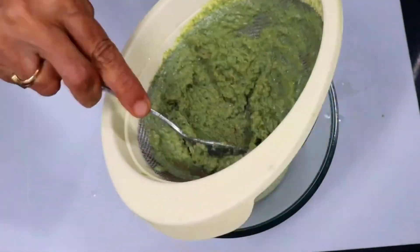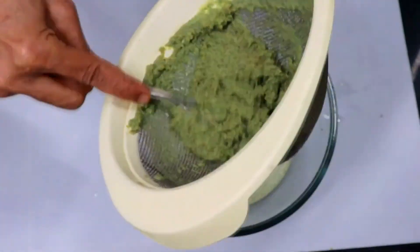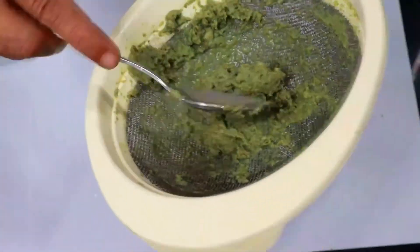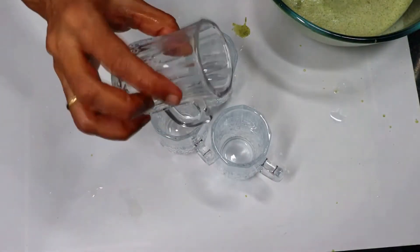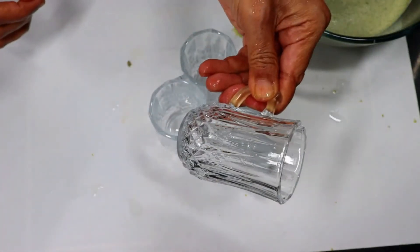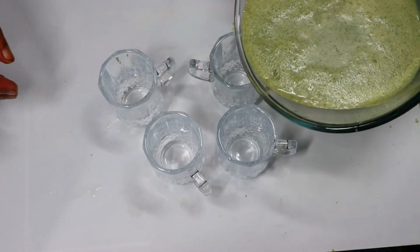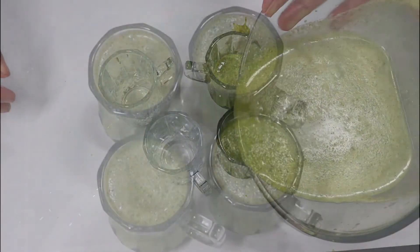After checking, this is a residue. Normally there will be some fibrous material, and we will serve it in a small glass or container. I am taking this type of cup. If you have a shot glass, you can also use it and we will pour it in.